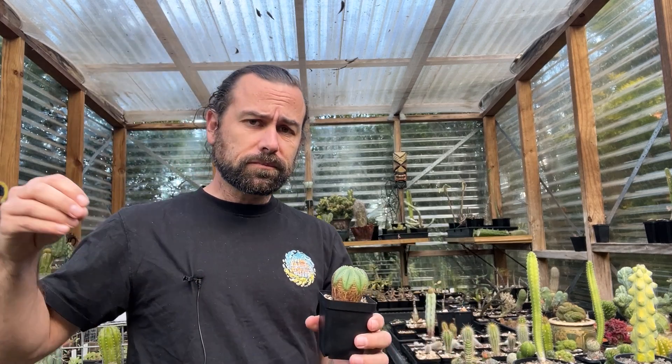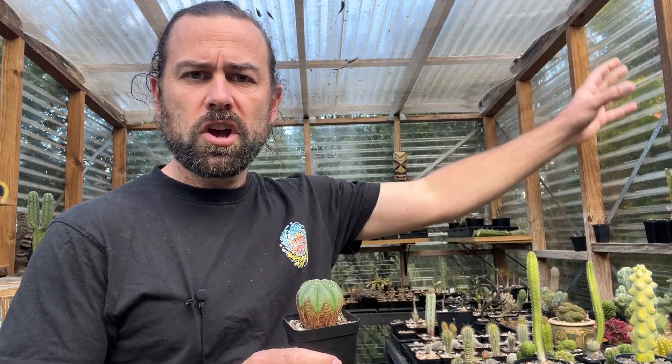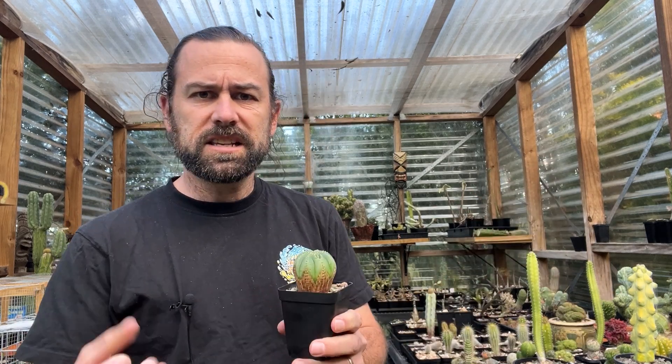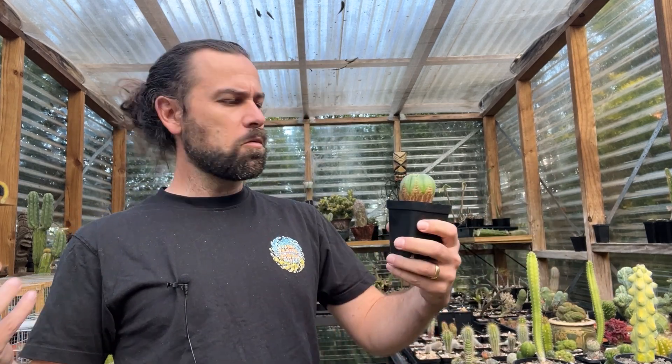What then is a euphorbia and why is it different to a cactus? Well, euphorbias come from all over the world — from the absolutely harsh, arid landscapes of the Andes in South America, across through monsoonal India and tropical North Australia, down into the deserts of South Africa. Euphorbias are found almost everywhere on the planet.